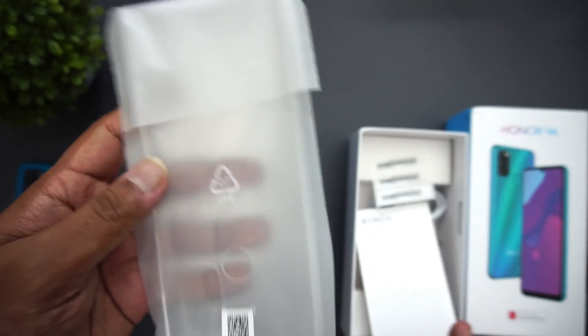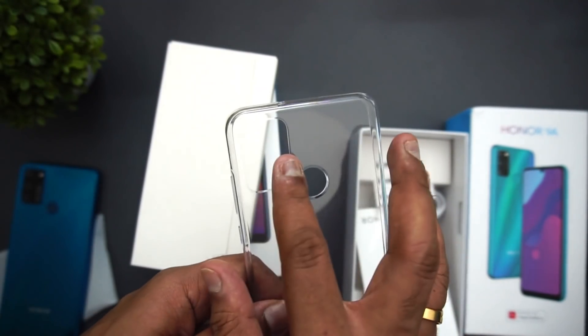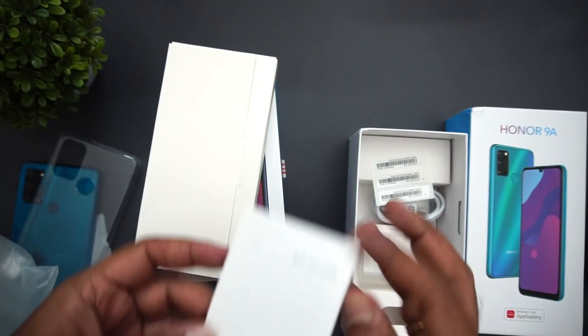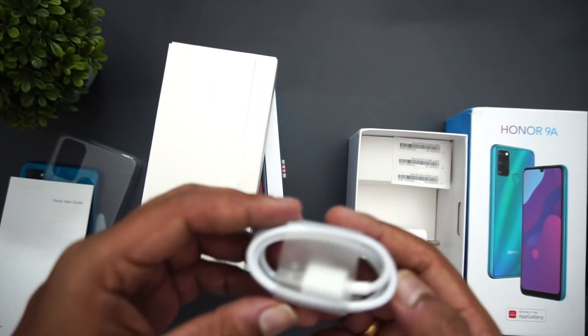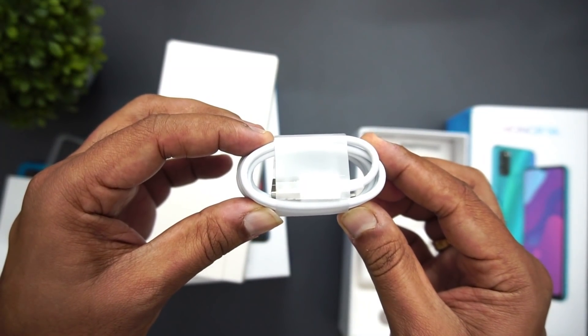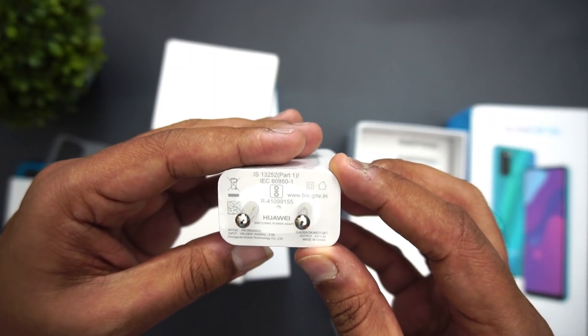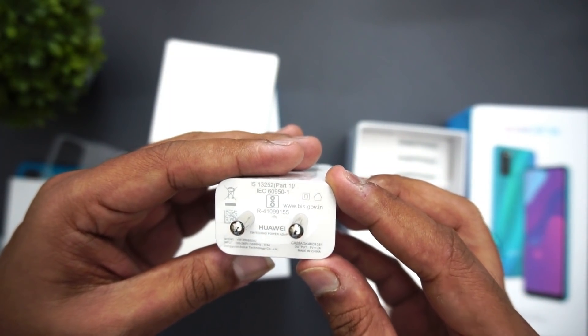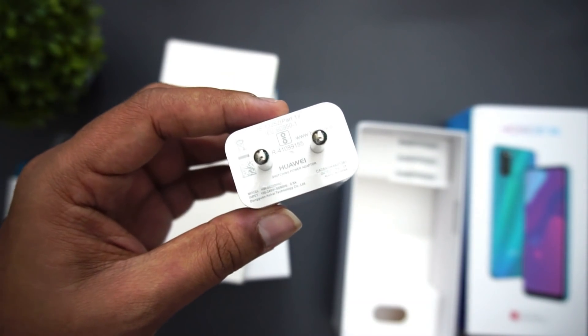Now let's see what else comes inside the box. You get a TPU case included with this box package. Then you have the manual and regulatory information, the quick start guide, the standard micro USB charging cable, and the standard charger — this is 5V 2A, which is 10W charging included on the Honor 9A.